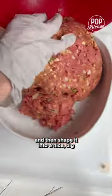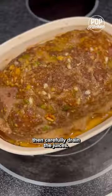Mix it all up with your hands and then shape it into a nice big 10 by 5 inch loaf. Bake it for about an hour, then carefully drain the juices.